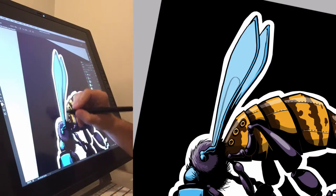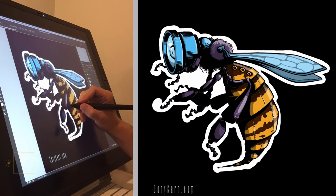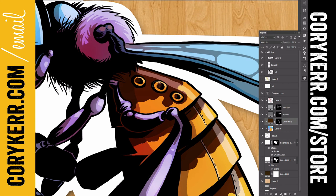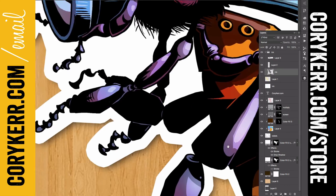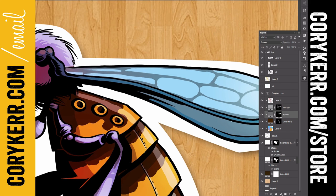This is available as a sticker and a t-shirt and whatever else. If you want to know when I'm going to release those as stickers, which will be soon, sign up at CoryKerr.com/email and you can check out the shirt that is available at CoryKerr.com/store. Okay, catch you guys later.